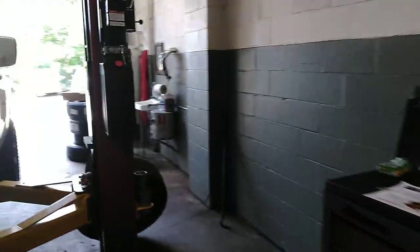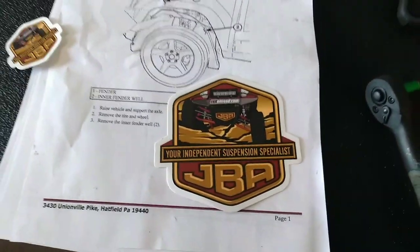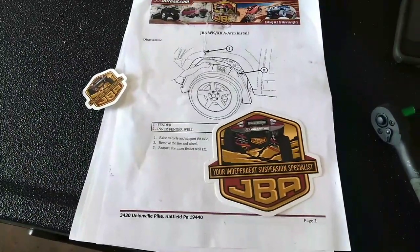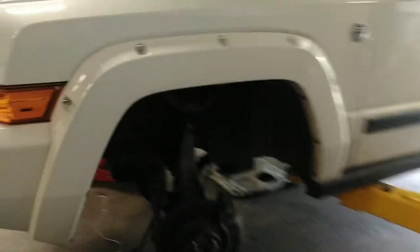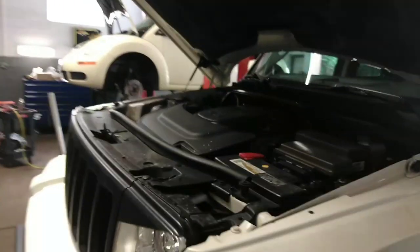Like and subscribe, and definitely hit these guys up at JBA Off-Road. You've seen it from Campbell's Auto and Customs on the YouTube channel — they are awesome. That's it for today guys. Hopefully we get some better equipment coming very soon.